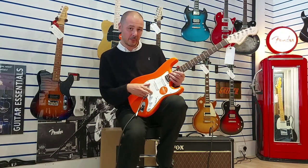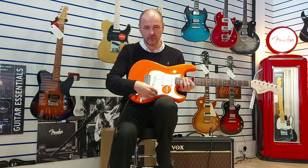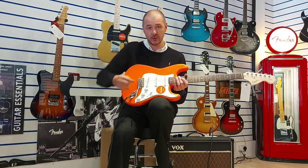So we've got three single-coil pickups providing the sound, and you've got a five-way pickup selector which is here. I'll run you through the pickups — we'll go from neck through all the different combinations to the bridge.